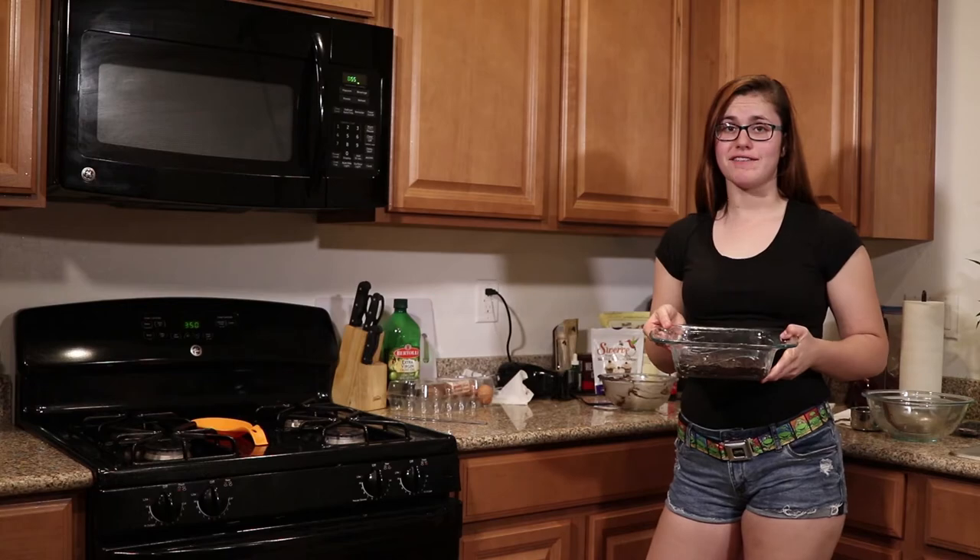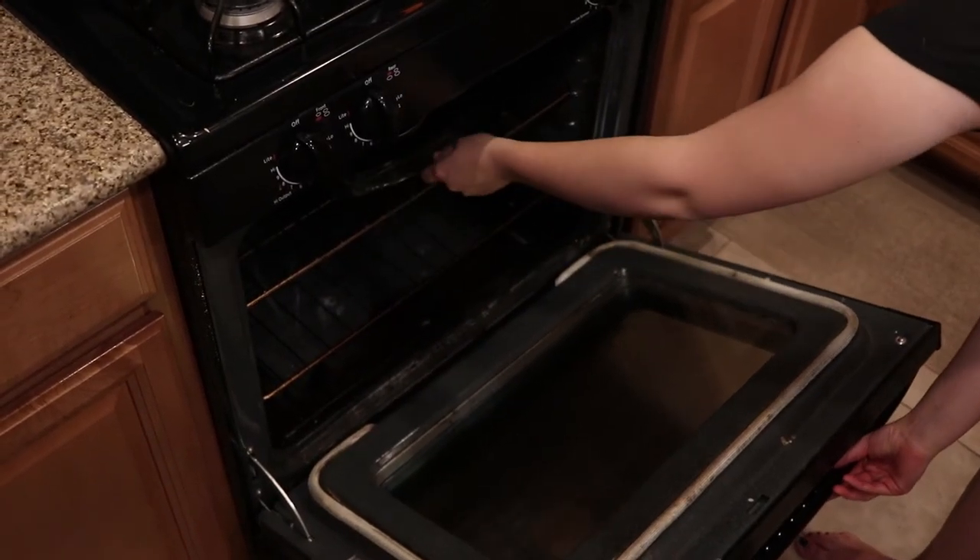Now we're gonna put this bad boy in the oven for 20 minutes. 20 minutes later.